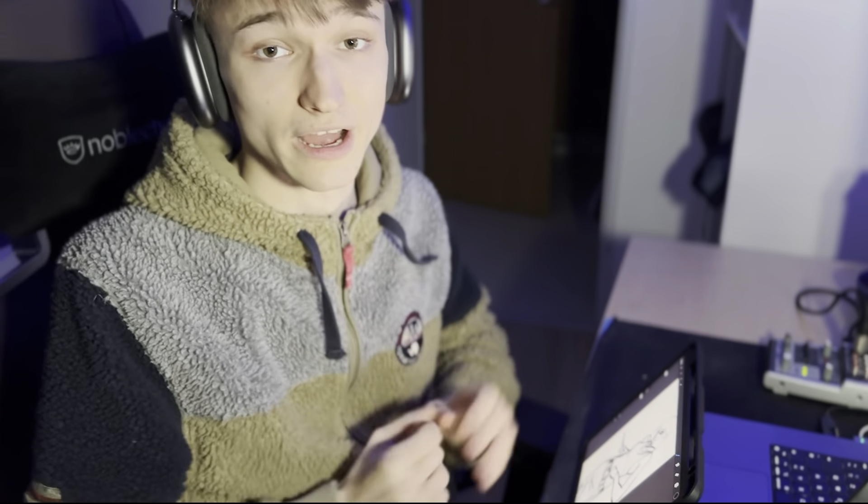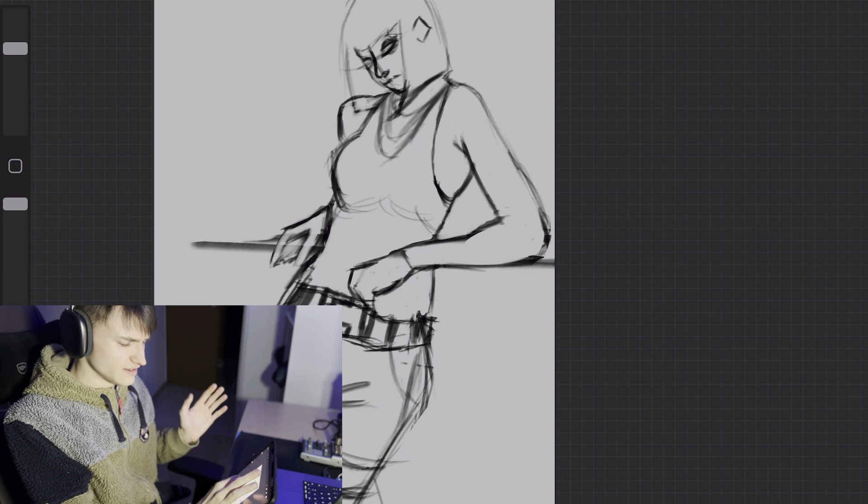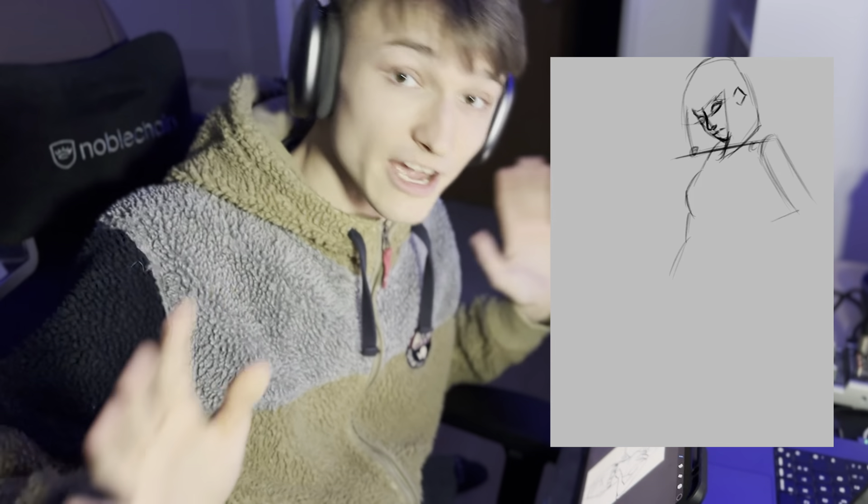All right, so as you maybe know, I love Guways — like how he draws and everything. And in today's video, I want to practice his art style. And here, as you can see, I start a little bit with the sketch.